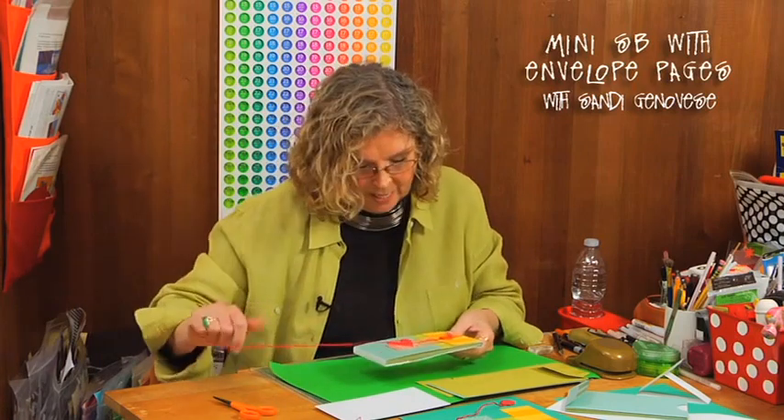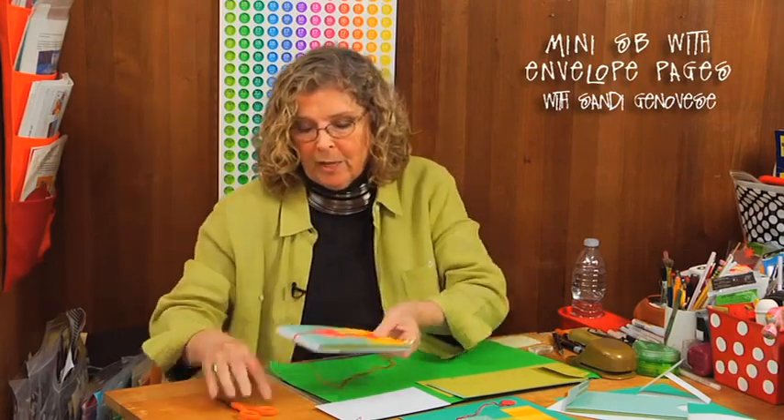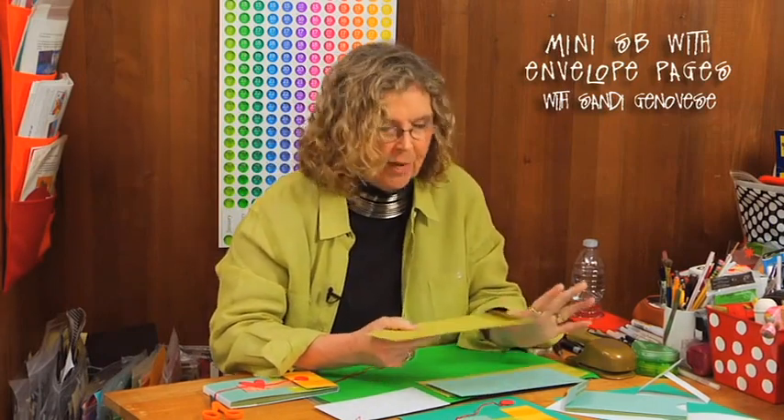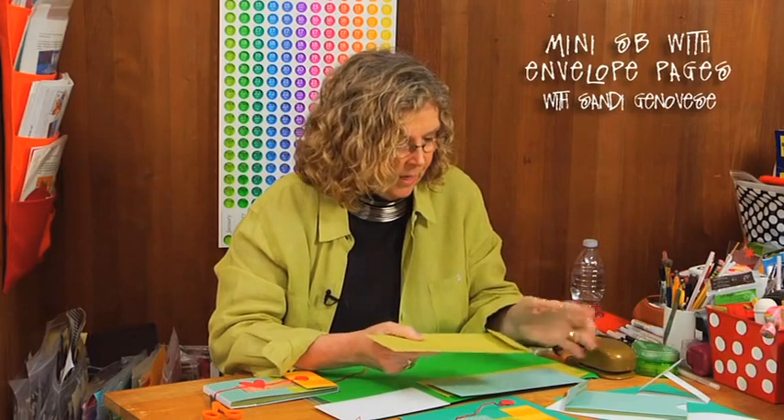You need to start with envelopes. Every time I go to Staples, Office Depot, or any place and I find envelopes that have the closure on the short end, I grab them because they are perfect for this. You'll find them in different dimensions and sizes, so the size that you have will dictate the size of everything, but we'll go through the steps on how to build it.